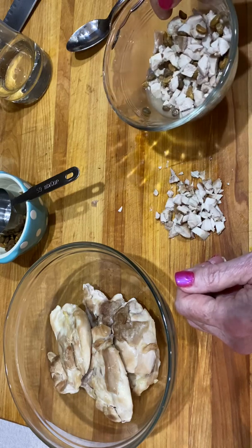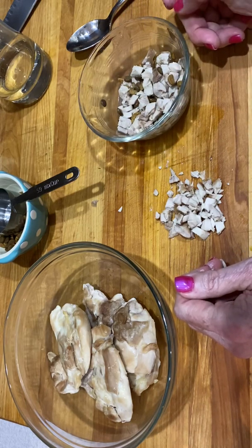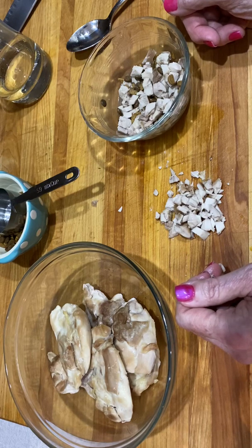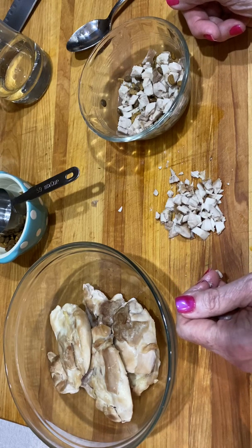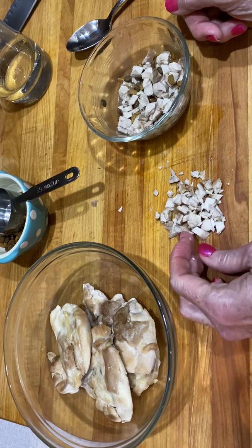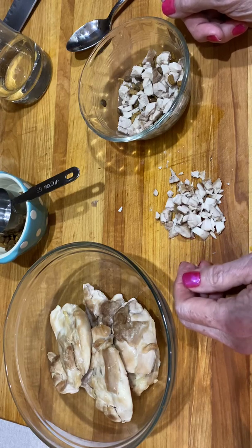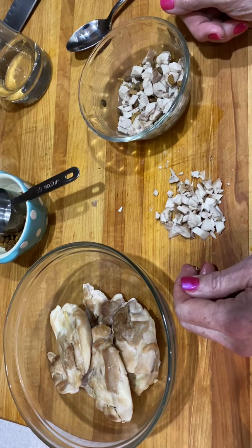He'll probably eat all of that, and double it for two kittens. If he doesn't eat it all, cut back next time, and then you could add just a little bit more. The bigger they get, you'll want to feed them more.